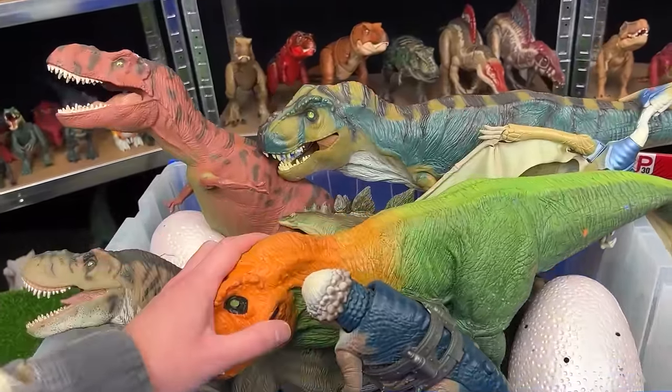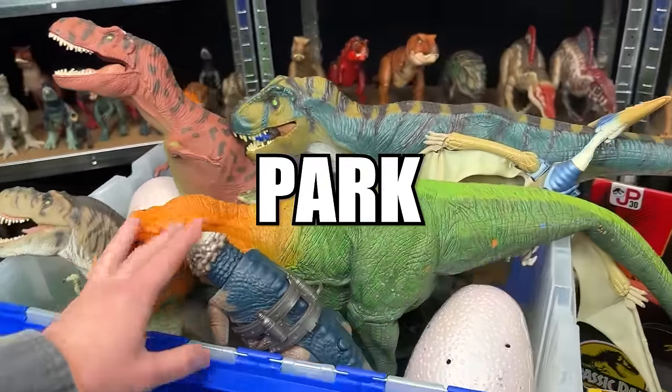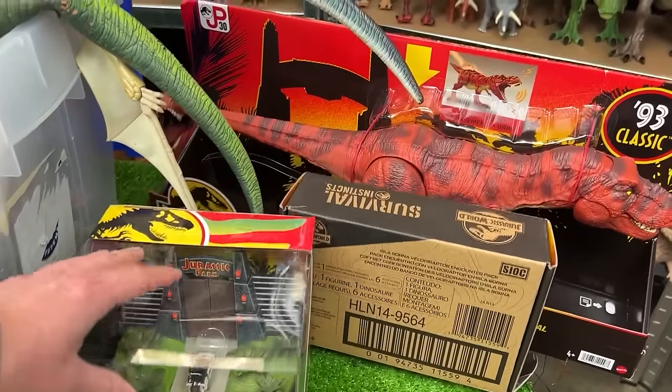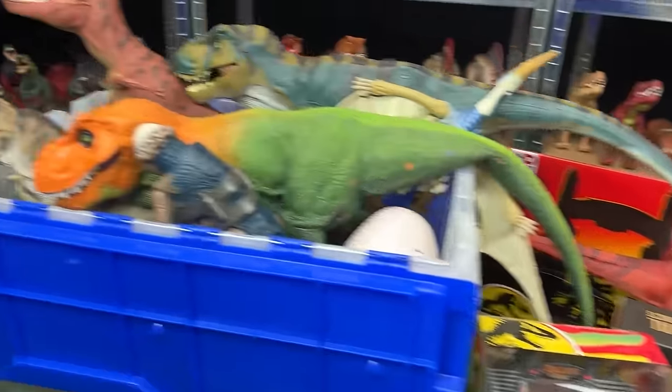What is up everyone? Welcome back to the Amazing Dinosaurs channel. Today we're checking out a vintage collection of Jurassic Park figures and I've also got some of the 30th anniversary special Jurassic Park figures that just came out as well.